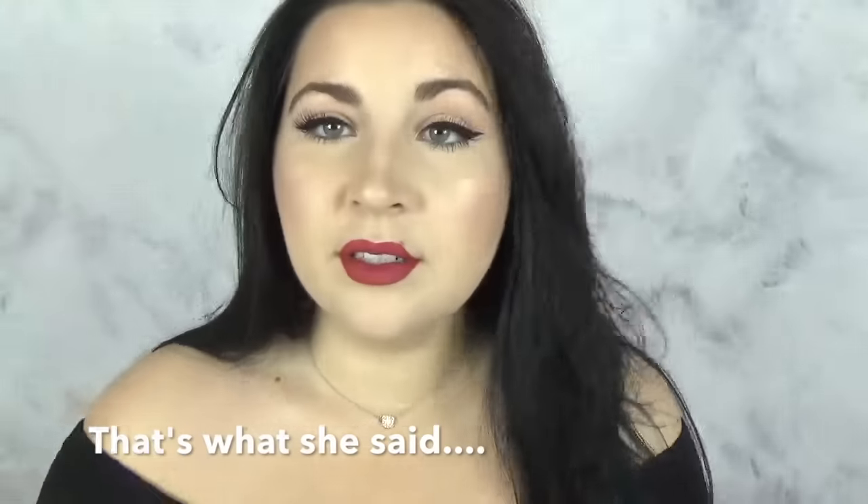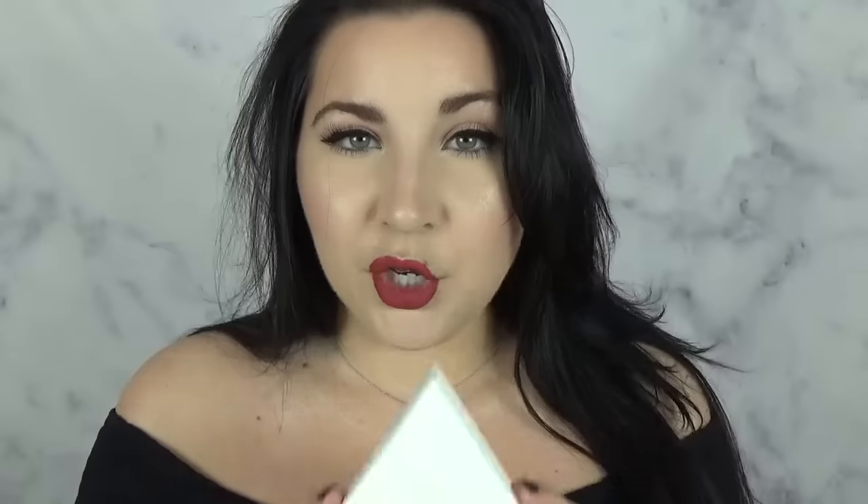The first thing that struck me about this palette is the size — I expected it to be a little bigger. For a size comparison, this is the Kylie Kai shadow palette and this is the Alchemist palette, and they are roughly about the same size. So if you're expecting it to be bigger, that's the size.